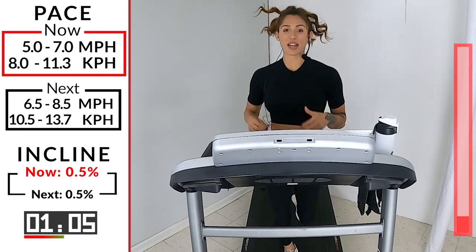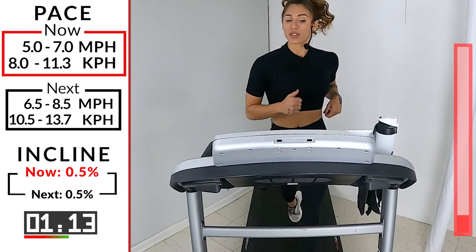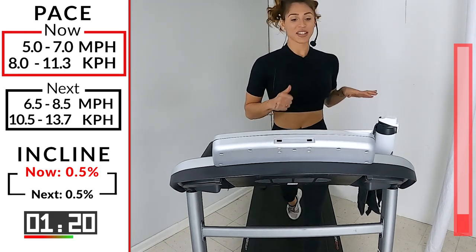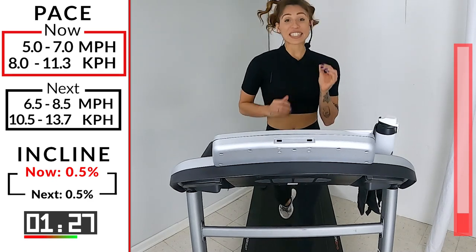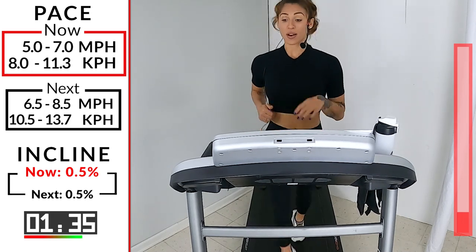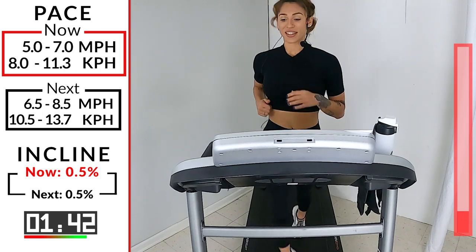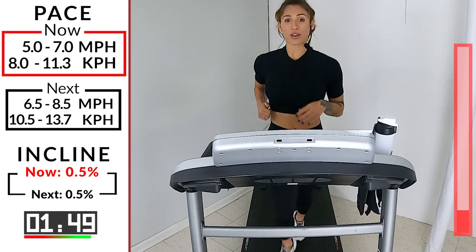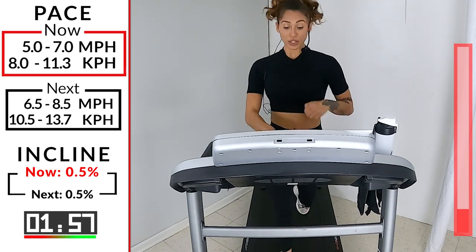The goal today is that with every push, we're going to try to increase our speed just a little bit. But if you're feeling it today, push it up as much as you can. Got about 40 seconds left. We're going to take it right into our first push, right into our first 45 seconds, 6.5 to 8.5. A little bit faster, but it's only 45 seconds. We got it. Get your mind right. Get the wiggles out. Last 15 seconds. Just keep pumping. Looking straight forward. 6.5, 8.5, in 4, 3, 2, 1. Let's go.